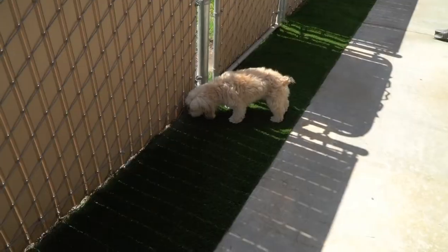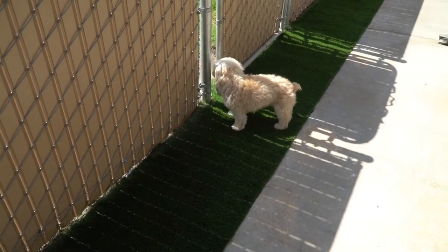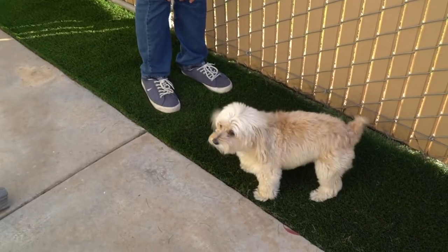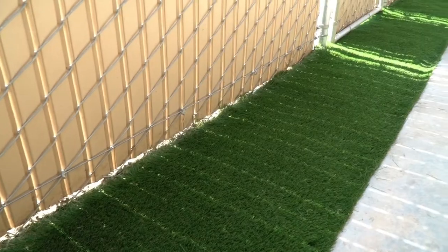After about 5 hours of work, we showed the finished lawn to my mom and their dog, and they were super happy with how it turned out. Peaches was suspicious at first, but she got used to it. Overall, we were all happy with how it turned out.